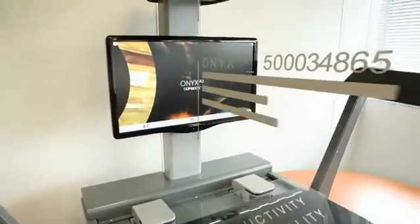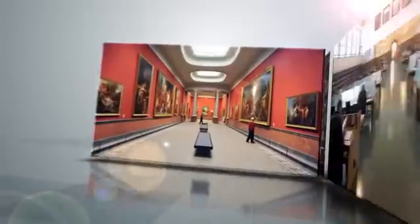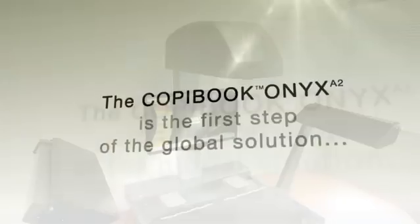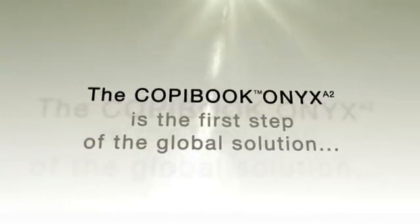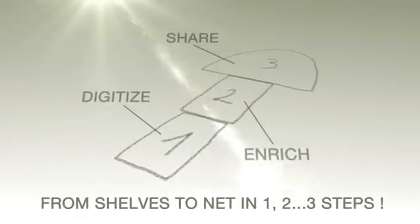Since 2005, more than 1,000 Copybooks have been sold worldwide to around 800 customers. These customers are libraries, archives, universities, academies, town halls, and service providers. The new Copybook Onyx — the global benchmark for A2 scanners — from the shelf to the net in one, two, three steps.